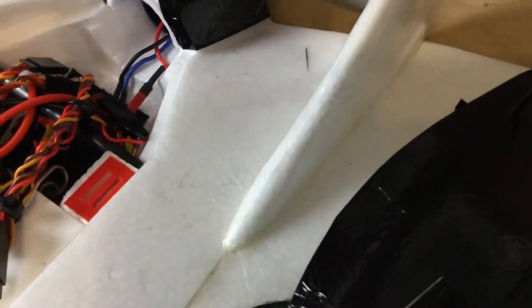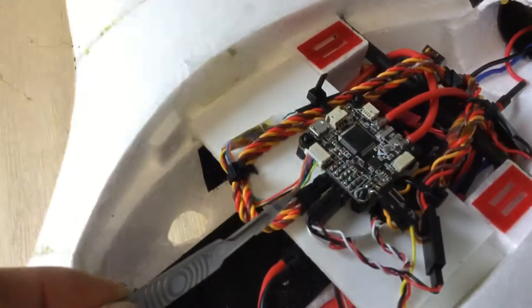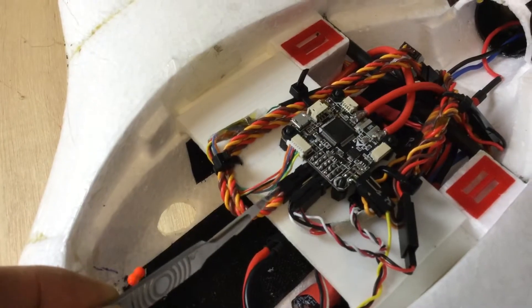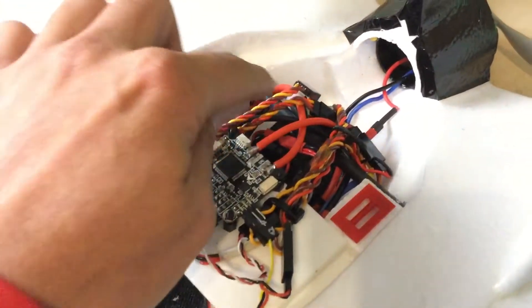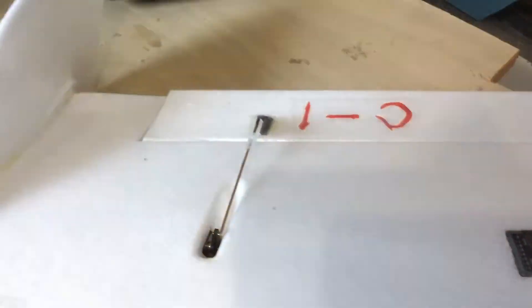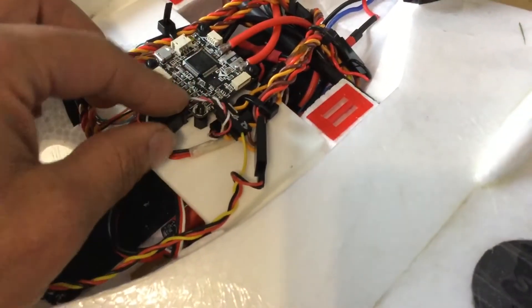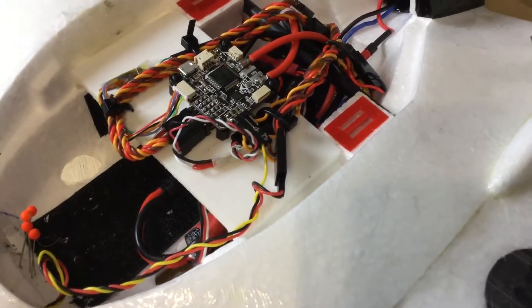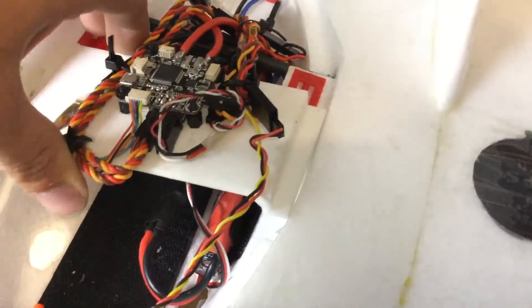My fingers are covered in glue from earlier. These first two wires — that one and that one — are the servos. Those two wires just run out, run in the back; one goes off to the servo in the right wing and one goes to the left wing. No big surprises there, really straightforward. This other wire hiding underneath there is our ESC wire, and our ESC is hiding underneath the platform down there. Really straightforward so far.